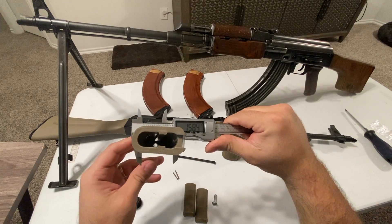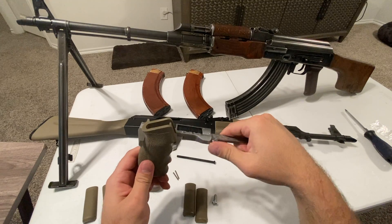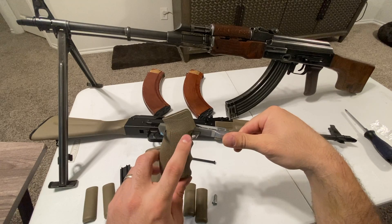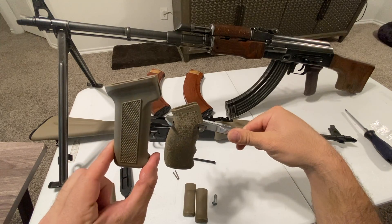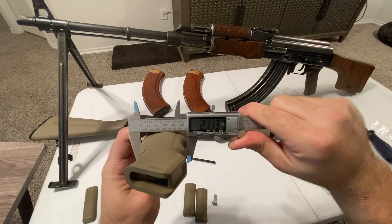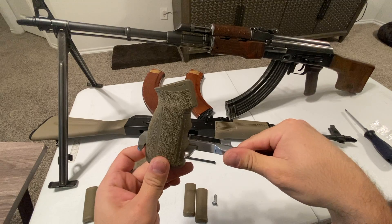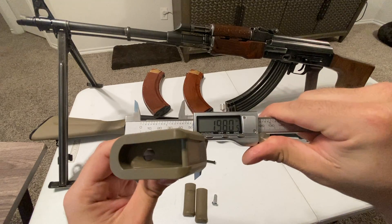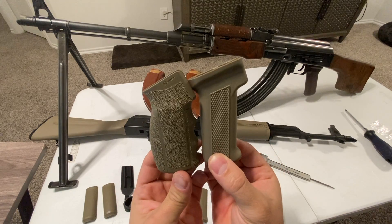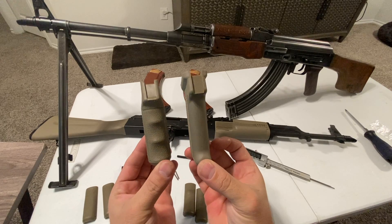The Mission First grip measures 1.58 inches at one point, and on the skinniest part of this grip it's 1.63 inches - which is already wider than the entire stock grip. Going down to the fattest part it looks like 2.13 inches, and just below that rib it measures 1.98 inches.